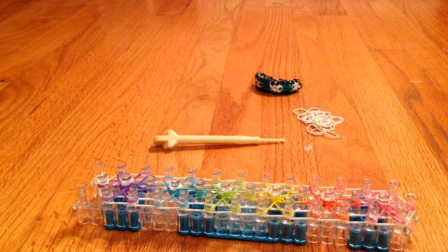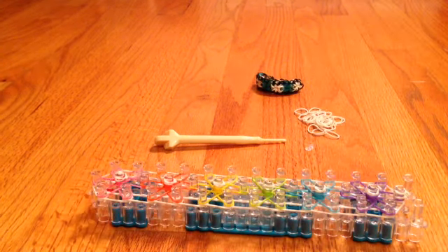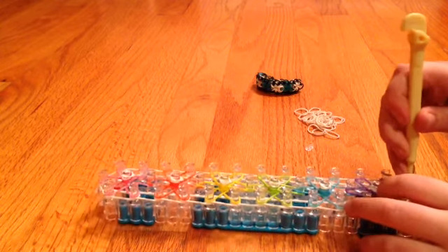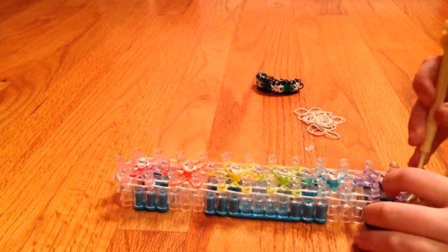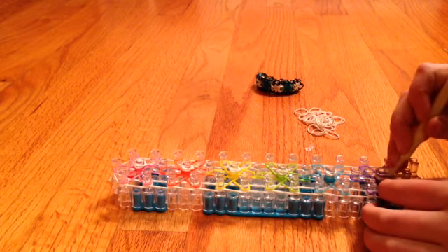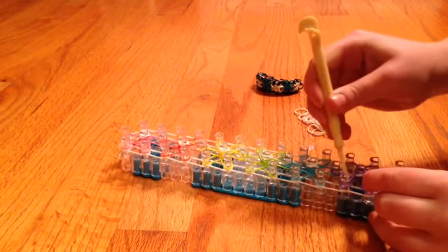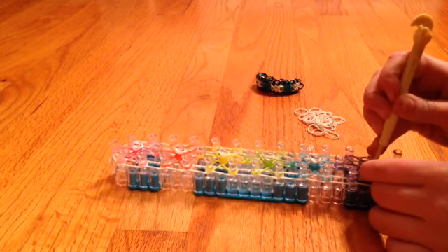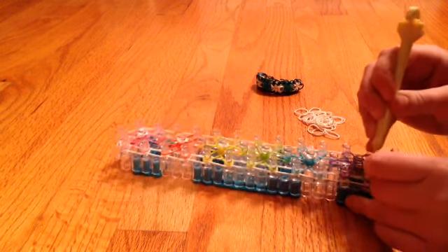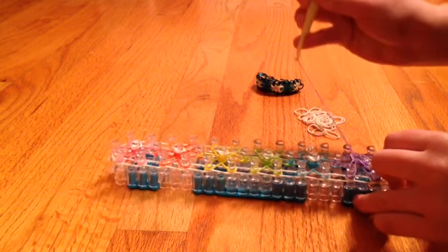Now we're going to move on to hooking. This is the most confusing part of the video, so you're really going to want to pay attention. This does take a lot of trial and error, so please don't get frustrated. First, flip around your loom so the arrows are pointing away from you. Go under your capping band and grab whatever color your Starburst is, and bring it up and forwards. Now go under your Starburst — you have to push away all the bands except the bottom one — take off the bottom and bring it to whatever band it was. Take the next one and bring it up. Keep doing this until you complete the pattern.